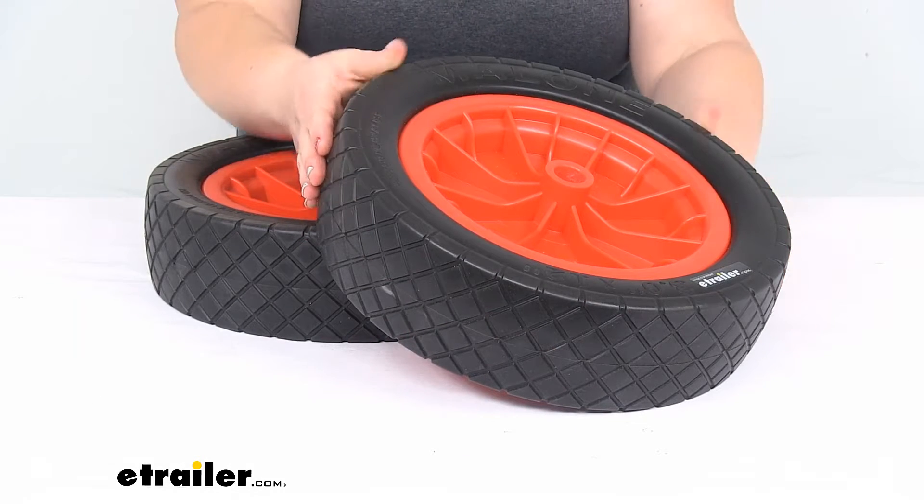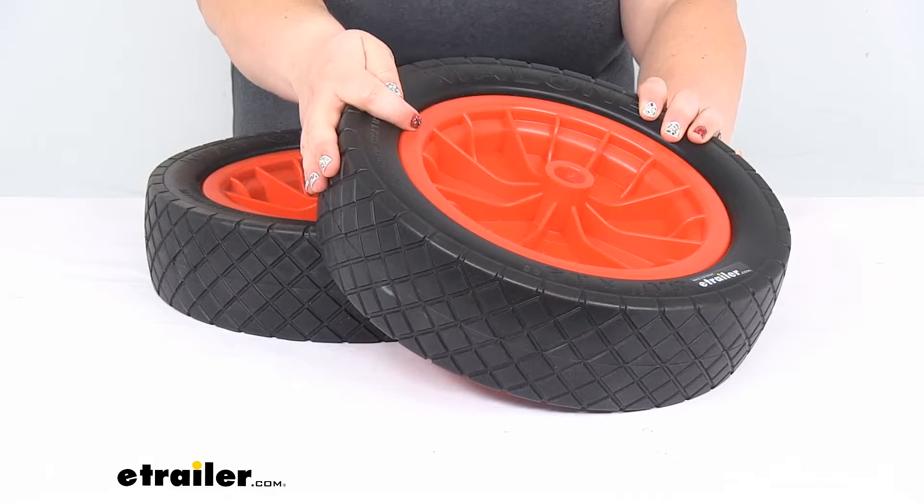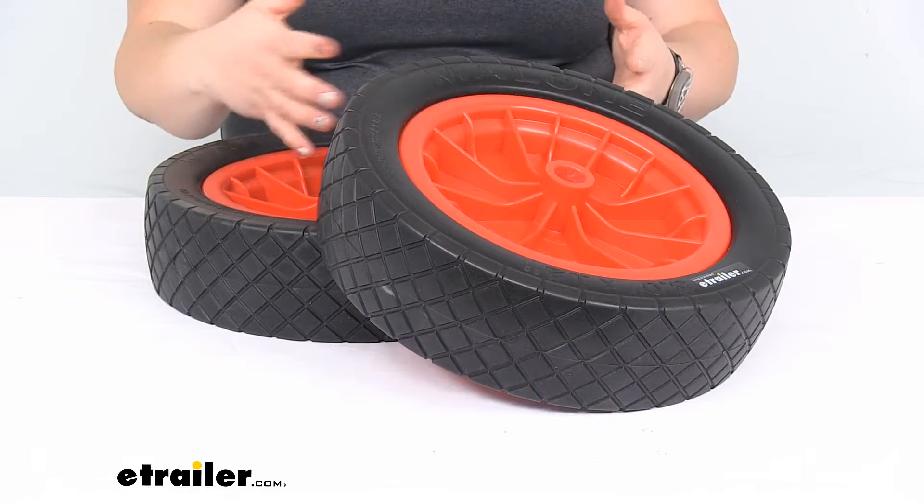As the name suggests, they are no-flat wheels. They are pneumatic wheels, so you never have to worry about getting a flat tire, and they are going to work well over any kind of terrain.